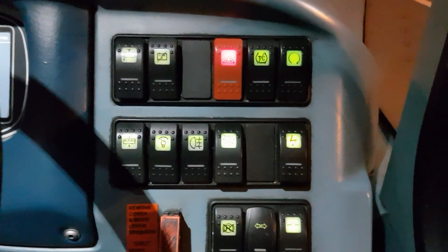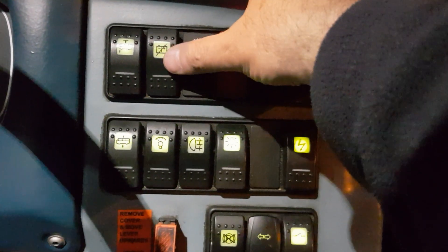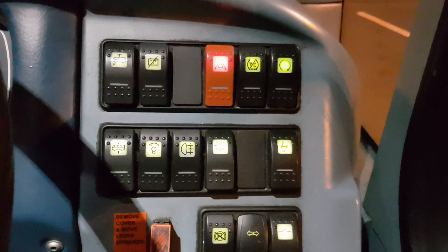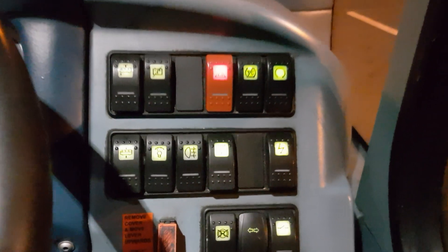Down here, there's your battery guard. If you're sitting on the stand with the engine turned off — as I am — to stop you having a flat battery, that will cut in and shut all the electrics out if it gets to the point where you're going to have a flat battery.